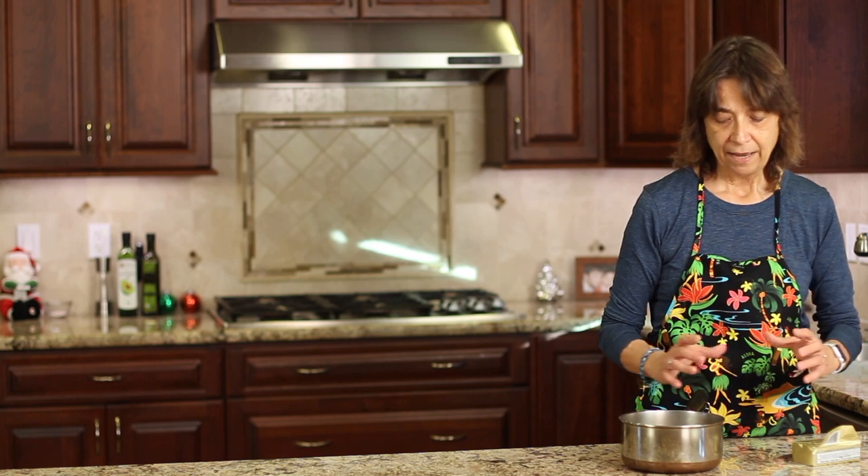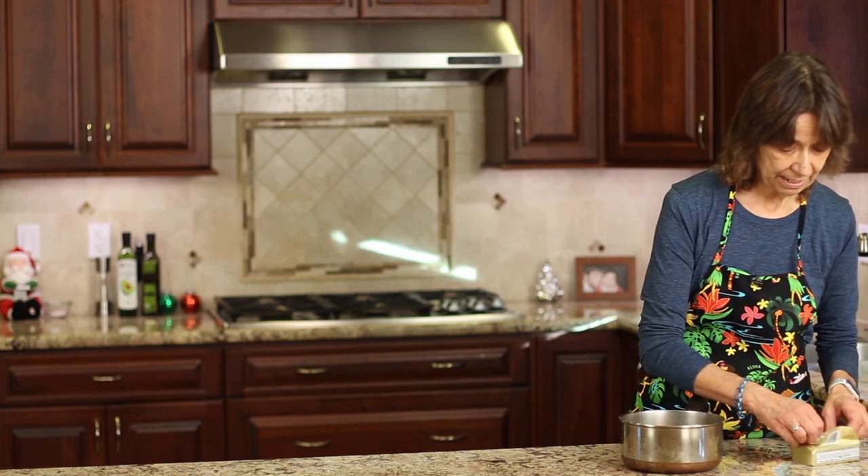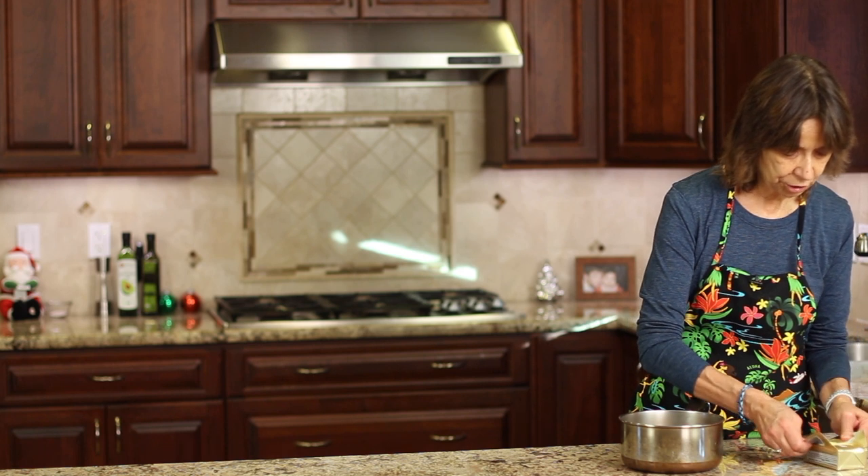You want to use a stainless steel pan as opposed to a dark-colored bottom pan, because you want to be able to see the butter. A white bottom or stainless steel works best, and wider is better than narrow and deep because it's just easier to see the butter as it's browning. This is the largest pan I have, so that's what we're using today.